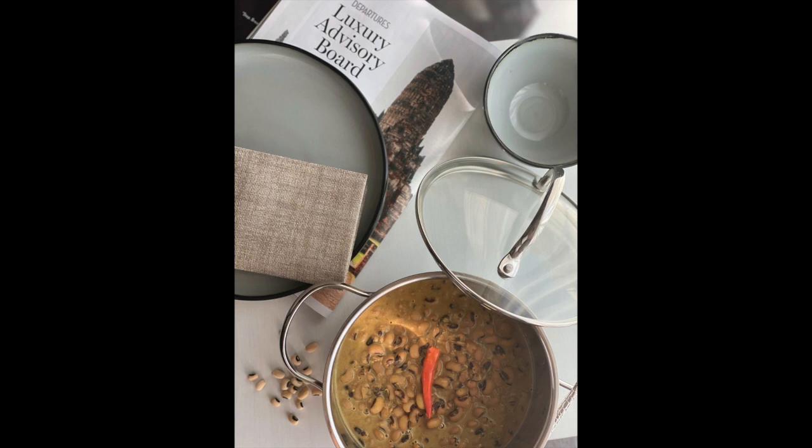Hi guys, welcome back to my channel. Today I'm gonna show you how to prepare a very simple recipe of black-eyed peas with coconut milk. It's just a few ingredients and it's really quick, so let's go ahead and get started.